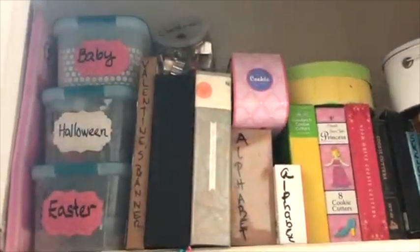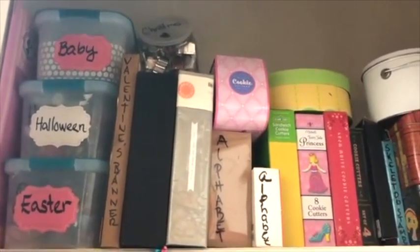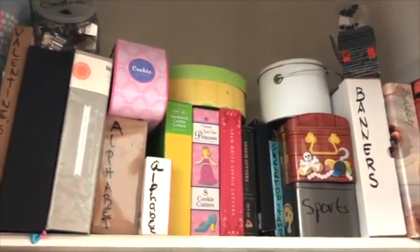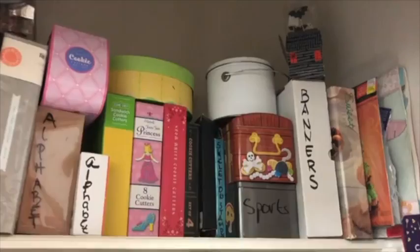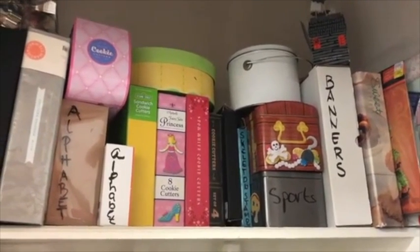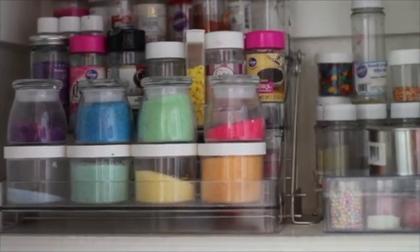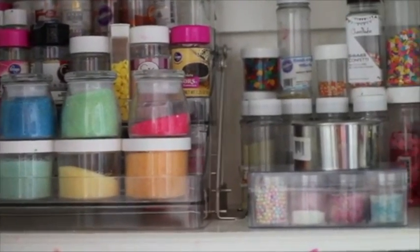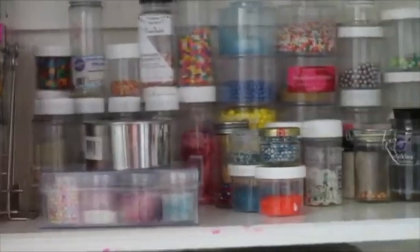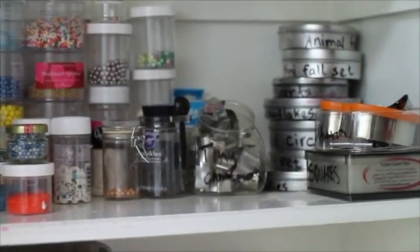Here I have some cookie cutters organized by holidays, and some cookie cutter sets, some banners, cake toppers, cake stands, and recipe books. Here I have all my sprinkles, sanding sugar, custom sprinkles, and pearls. And here in this corner I have a lot of cookie cutter sets.